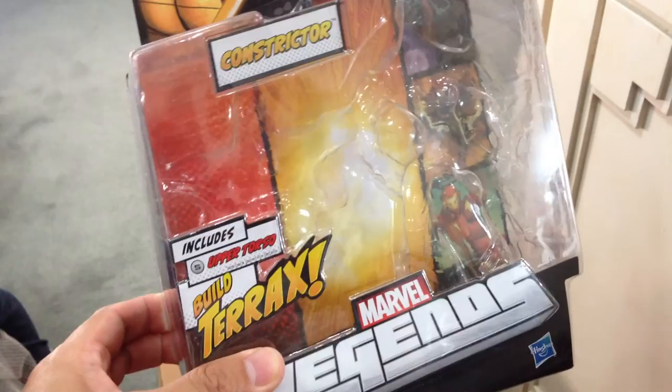The first figure you get is Constrictor. It includes the upper torso of Terrax. Here's the back art and the assortment.